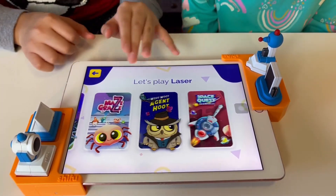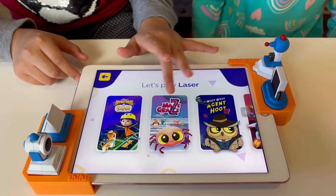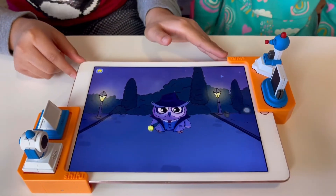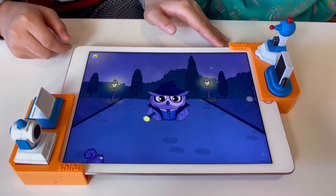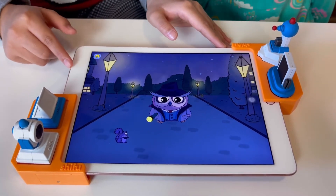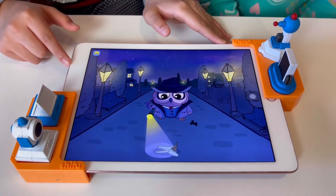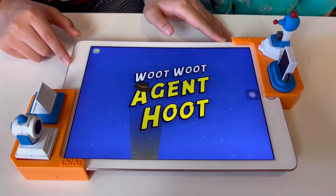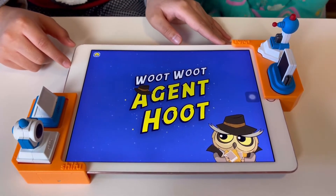Let's try Agent Hoot! Which one do you wanna do? Ooh — he's got the coin! Agent Hoot! To solve mysteries, you need to have detective skills. Ready to learn? Place the light piece inside the marked area. Turn the flashlight figurine to move the ray of light around. Drag the figurine upwards to extend the ray of light.